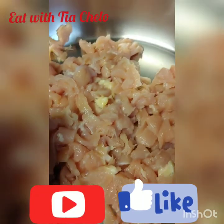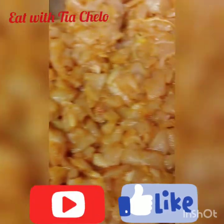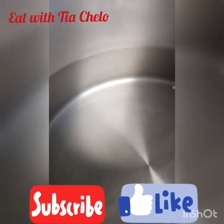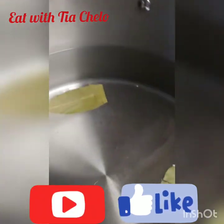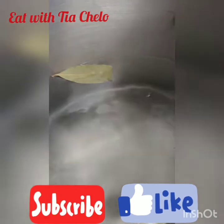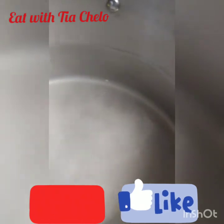My chicken is on the fire getting ready to get cooked. Okay guys, I got my water here to start boiling. I'm gonna add some hojas de laurel and salt, and a little bit of oil so the pasta won't stick.